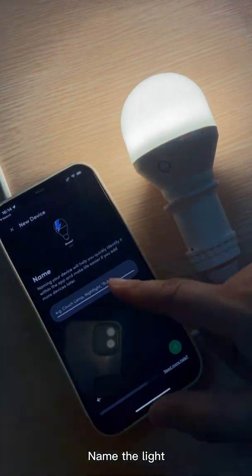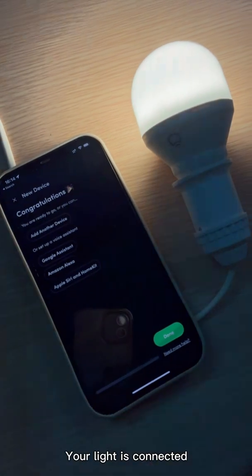Name the light. Your light is connected. Open lid remote.